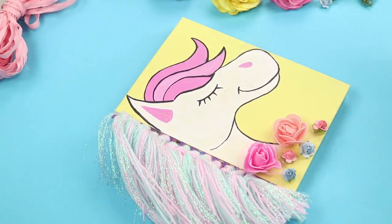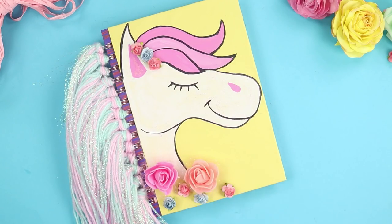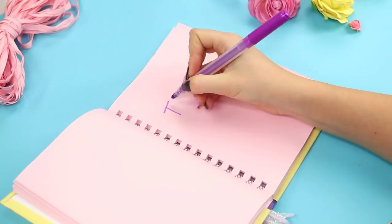Decorate the cover with decorative flowers and fasten them with a hot glue gun. The result is a cute unicorn notebook with a fluffy mane — you just feel like writing something nice in it!